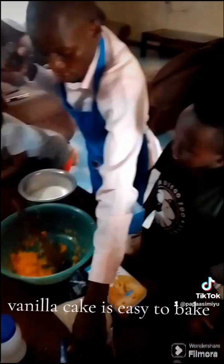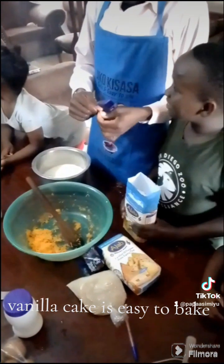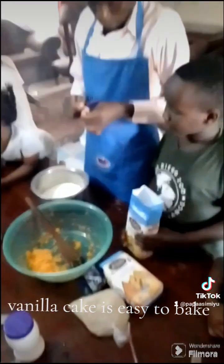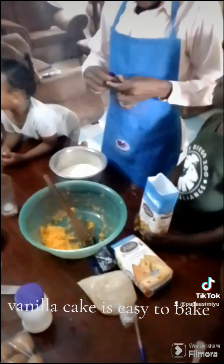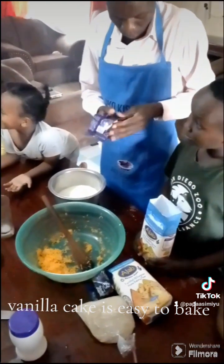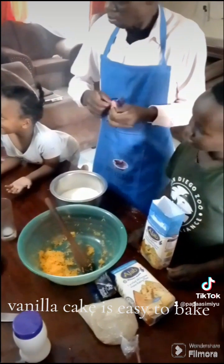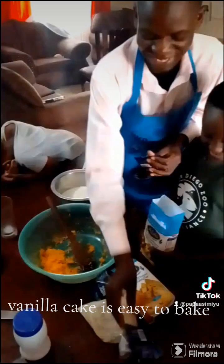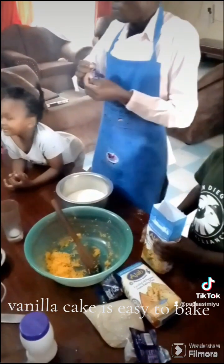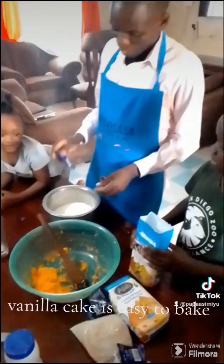You start by mixing the milk and the carrot together to get a good colored cake. Then the first thing we are going to do is add the sugar — we are going to put in four spoons. Four spoons is enough for a cake for ten people. That is very wonderful, so continue watching.